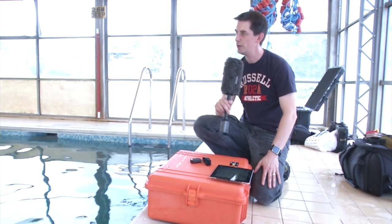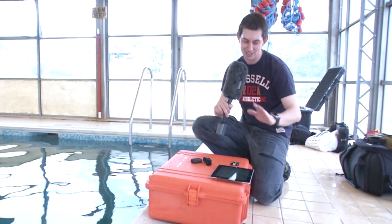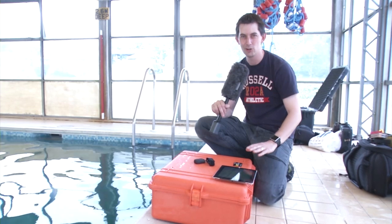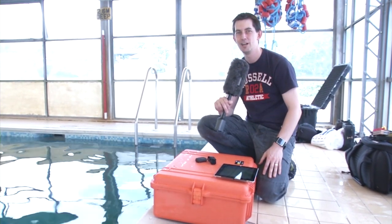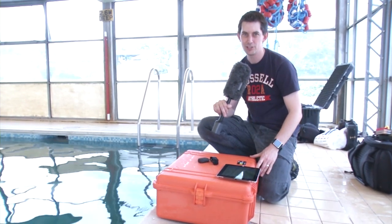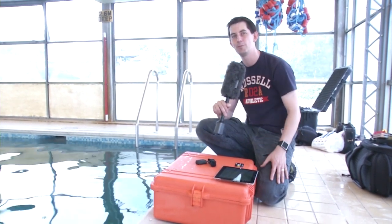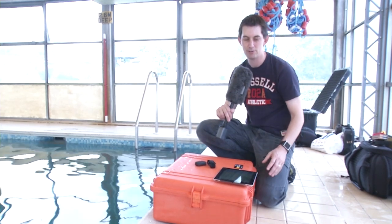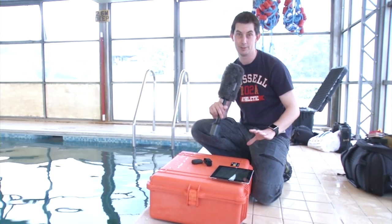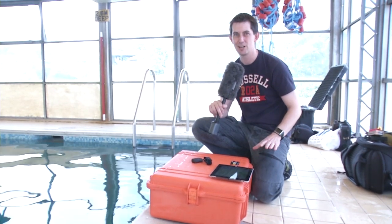PeliCase Test 3. We are here at this luxury swimming pool in the heart of Berkshire to test the PeliCase 1600 again. Last time we looked at its waterproof and shock resistance by towing it behind a rib. A lot of you wanted to know how it performs on a proper waterproof test, so that's what we're going to do today. We're going to test whether it stands up to IP67, which is 30 minutes at one meter. But since this is a broadcast show, we're going to push it a bit more than that.